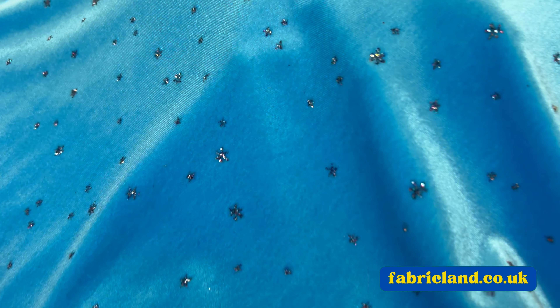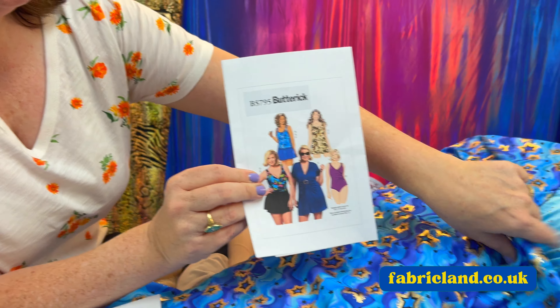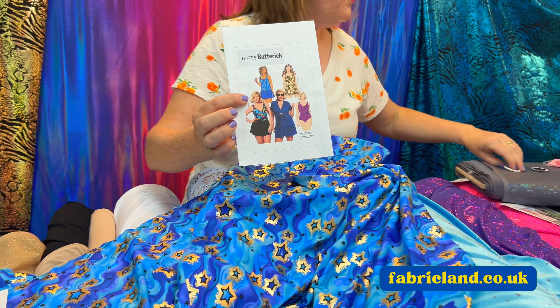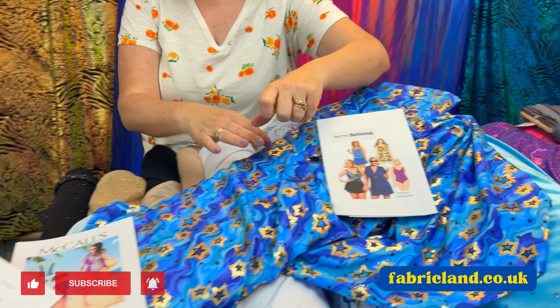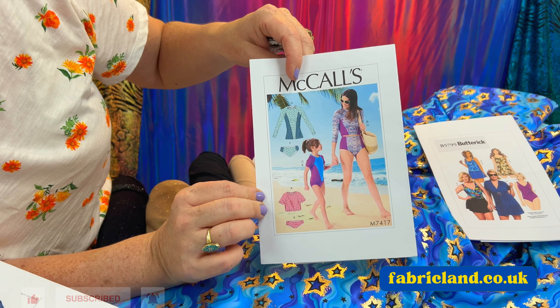We also have got this lovely velour Lycra that's got glitter on it — that would look nice made up. I've also picked out this lovely pattern for a swimsuit. And we've just put on promotion these Diamante buckles. So maybe if you wanted a plain swimsuit and wanted to add a bit of jazz to them, they would look nice. We've also got other buckles on our website.